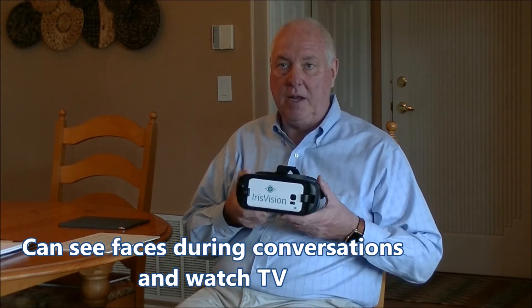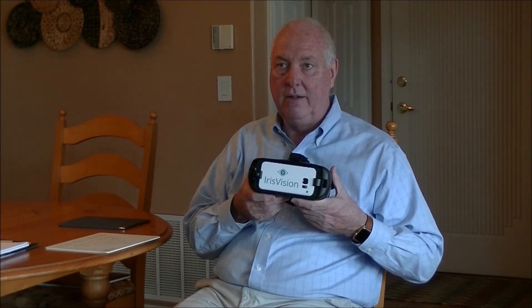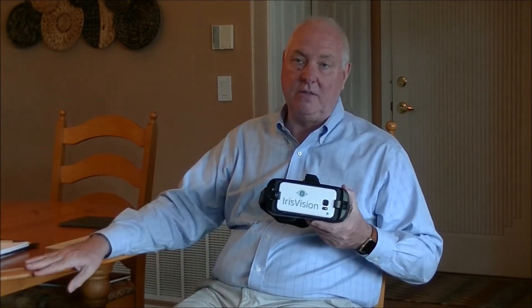Many people want to be able to watch television, and the Iris Vision works really well for TV. I've experimented with different televisions, different distances, and different sizes of TVs, and there is quite a bit of variation.